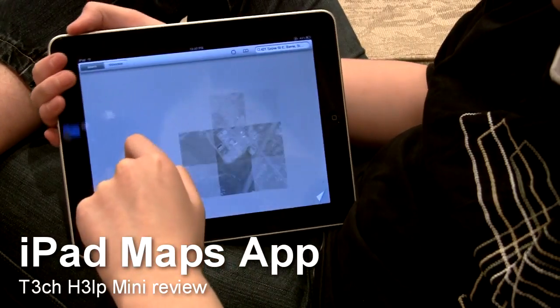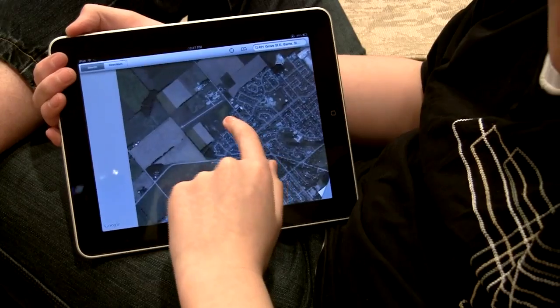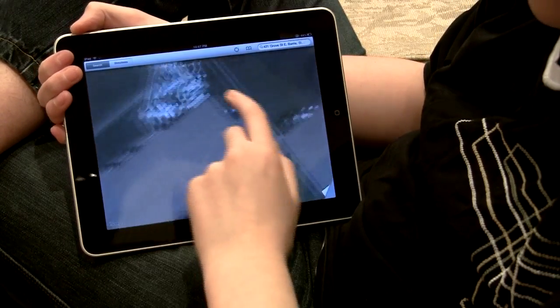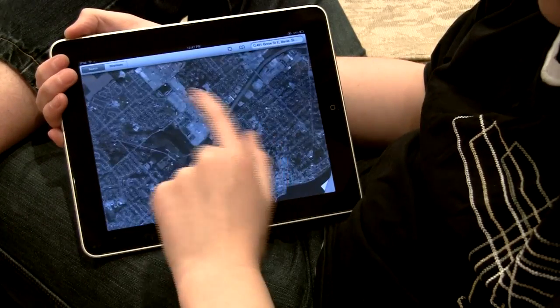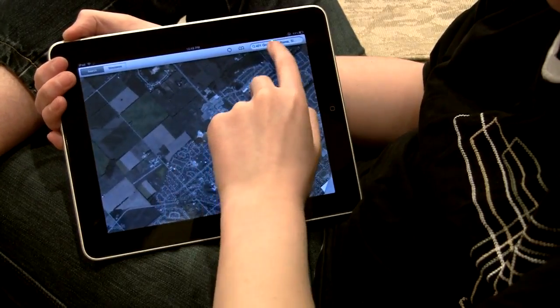The Maps app is really slick. You'll notice that the iPad hardware and software is really, really responsive. A device like this should not be this responsive, but in this case it is. Apple's done an absolutely fantastic job on making this work like a device like this should.